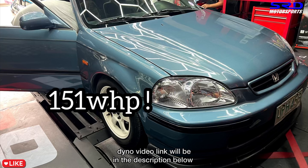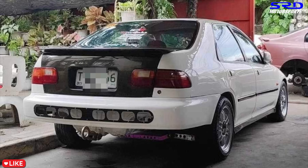A guy from the south has a goal of running mid-13s or better on his four-door. I told him the setup that's needed, and he's still down for it. He's now planning to send his engine to us for a full build, and it's going to be dynoed — so that's a series you'll want to subscribe for.